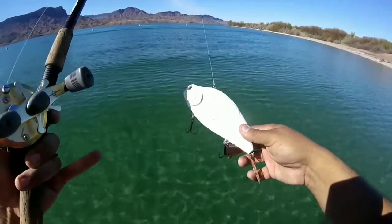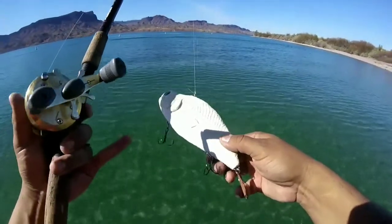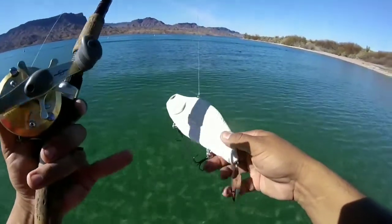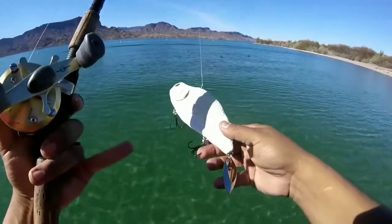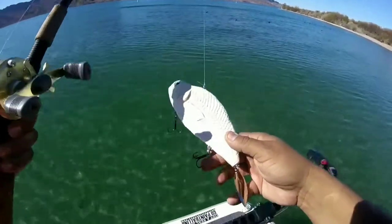This bait looks really good with a trailer and also pretty good without one, so I gave you a lot of options. I gave you four eye points, meaning you can run any configuration — two hooks on the bottom, one hook in the front, one hook in the very back like a traditional crank, or you can run all three hooks if you're really having a hard time sticking these fish.